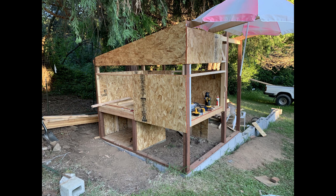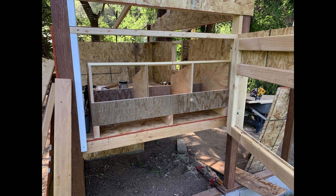Construct nesting boxes and roosting bars. Build nesting boxes using wood or plastic bins and place them inside the coop. Install roosting bars at a height of about two to three feet from the floor.